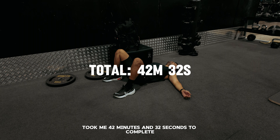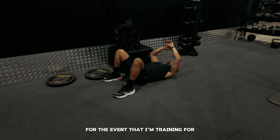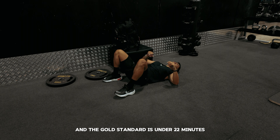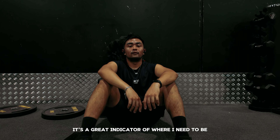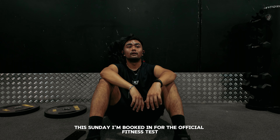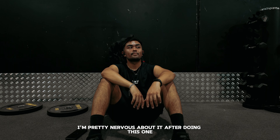Here is me crawling, absolutely defeated but happy that I got it done. In total it took me 42 minutes and 32 seconds to complete this fitness test. For the event I'm training for, that is way too slow — it should be completed in under 30 minutes, and the gold standard is under 22 minutes. I'm happy I did it though; it's a great indicator of where I need to be. This Sunday I'm booked in for the official fitness test for this event, and I'm not gonna lie, I'm pretty nervous about it after doing this one.